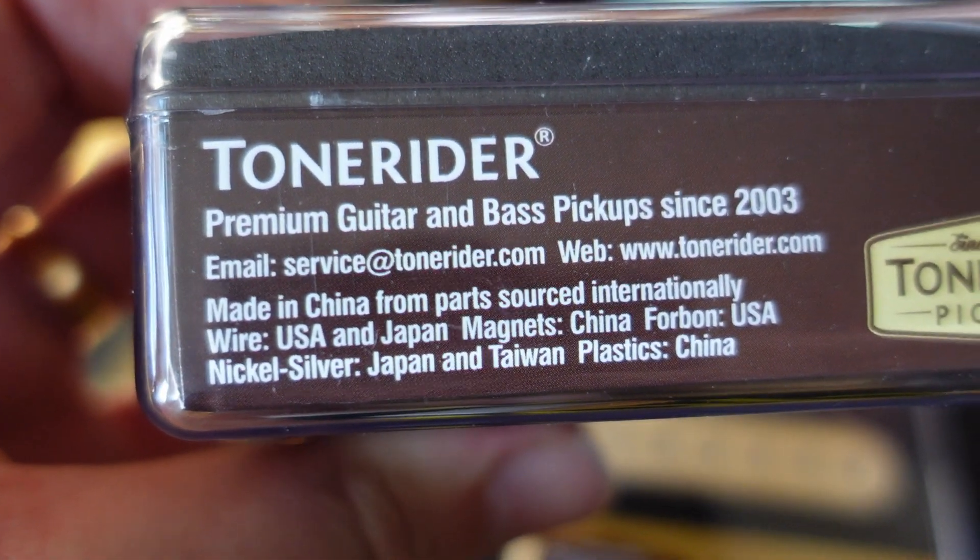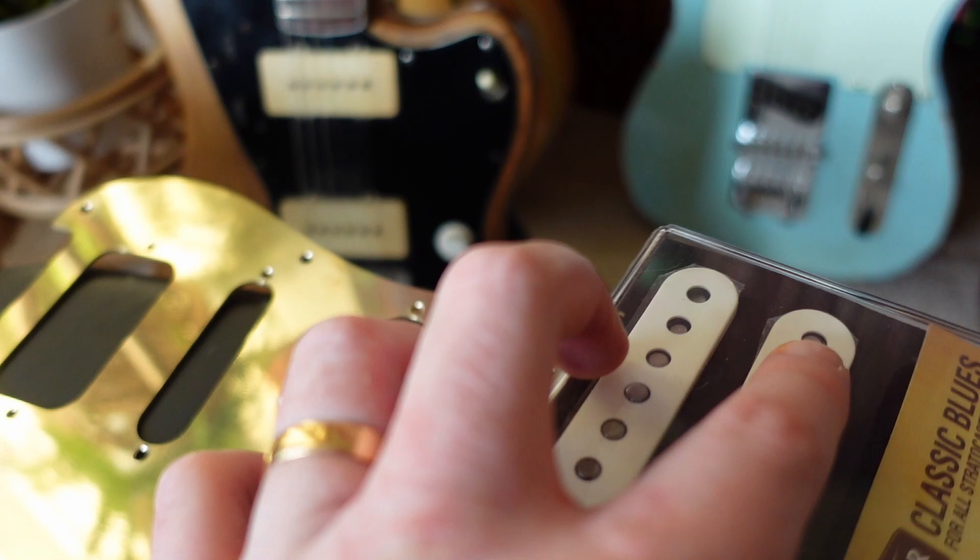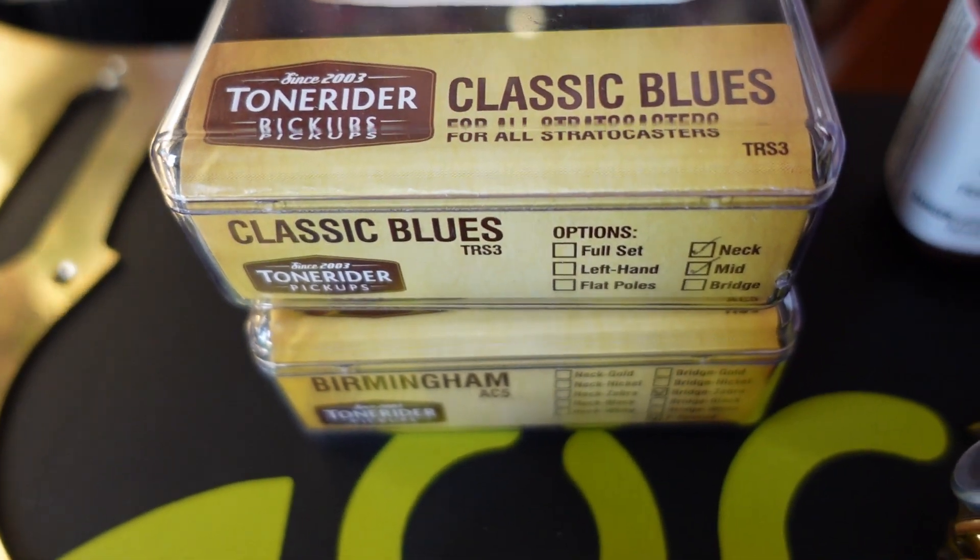For pickups we went with Tone Rider. These are UK-designed but built in their own factory in China to their own specs. The wire is from the USA and Japan, magnets from China and the USA, nickel silver from Japan and Taiwan, plastics from China - a mixture of parts. The wire, which is arguably the most important component, is from USA and Japan, all specced by them. I've used Tone Rider pickups on a friend's Telecaster and thought they were absolutely fantastic. The whole set was £90, which is incredible - you'd pay £90 just for one boutique pickup.